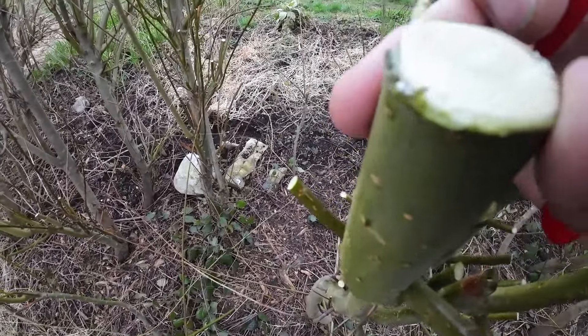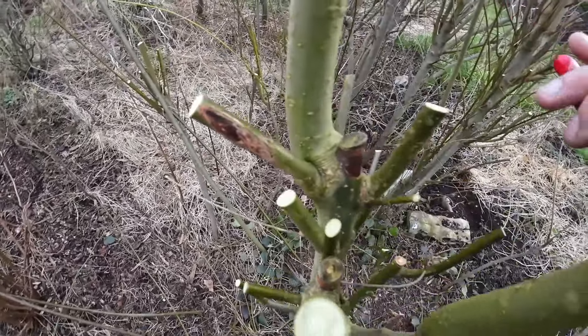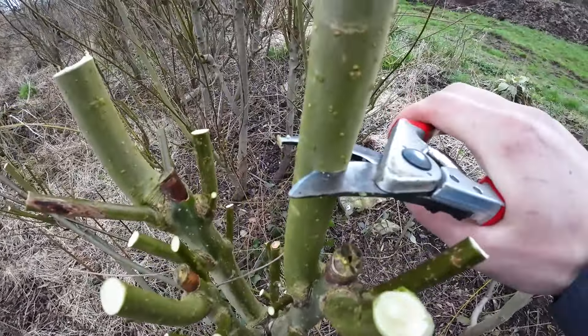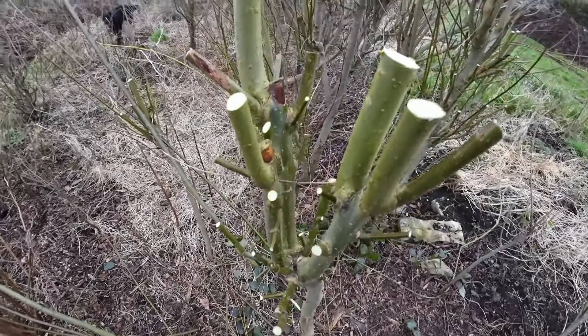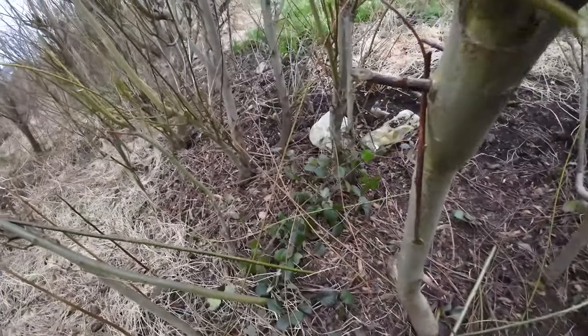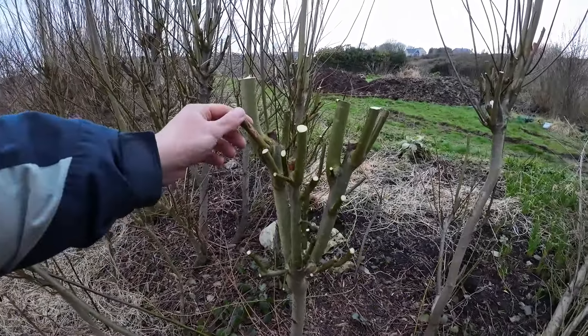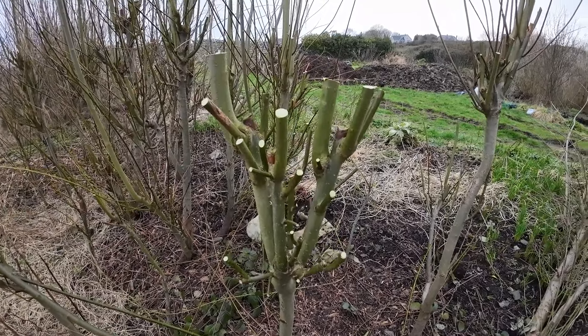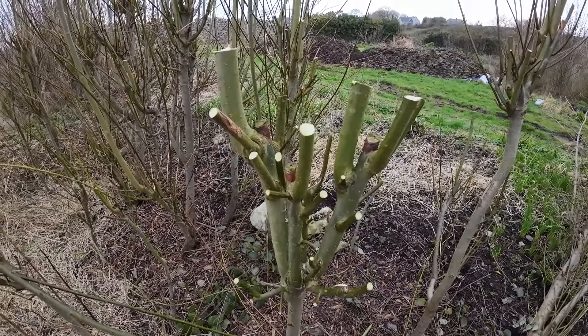That's quite a diameter. So let me just do this one here — kind of hard to do with one hand. And that's what it looks like when you're done. Just a simple pruned tree.